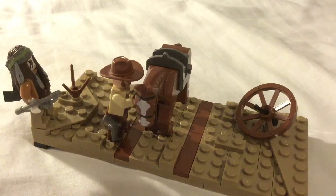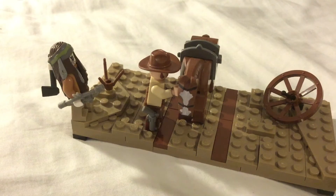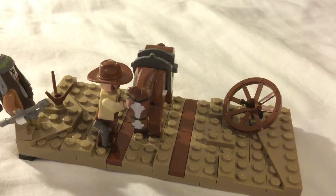I built this set because of this tumbleweed there. I just saw it lying about in my spare pieces and I thought, okay, I'll build something, because I wanted to make a channel for Lego. And then I made this MOC for my first video.